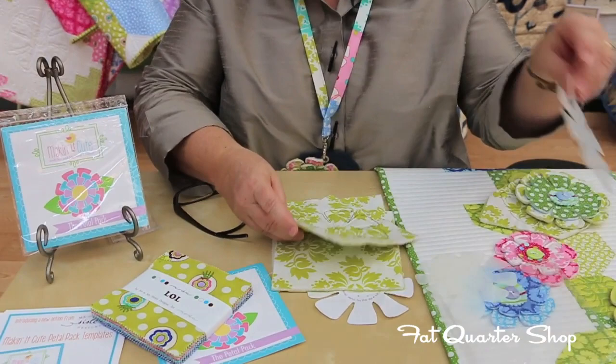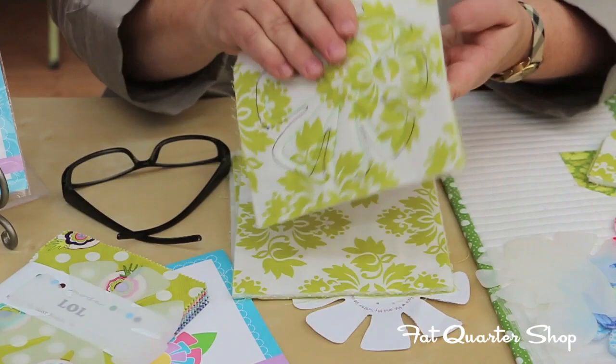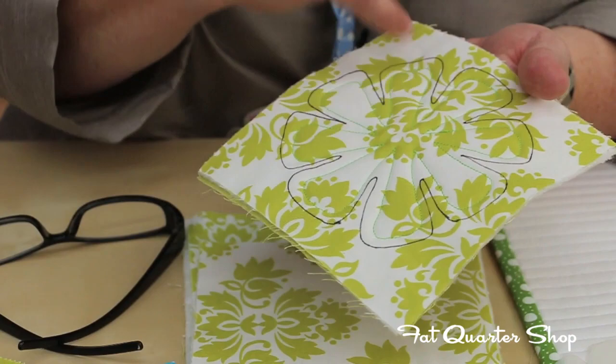We're going to take one of our templates and trace around it with our friction pens. Then we're going to sew a quarter of an inch, or eighth of an inch, in from the lines, using some coordinating threads.